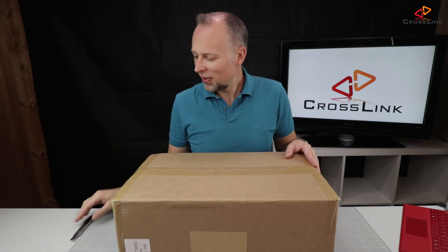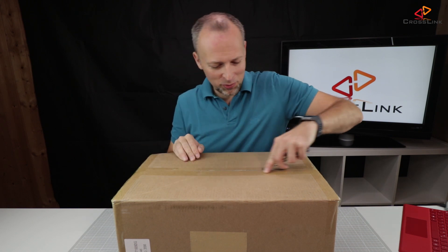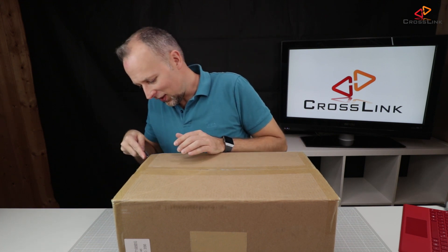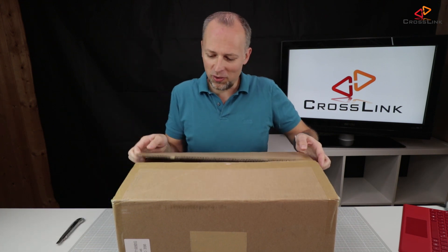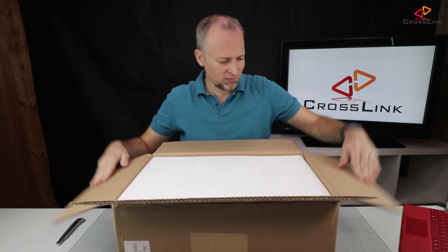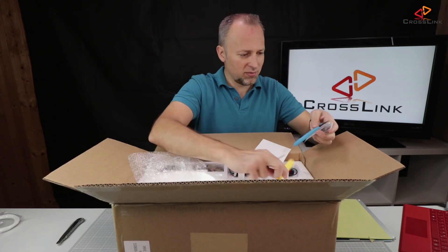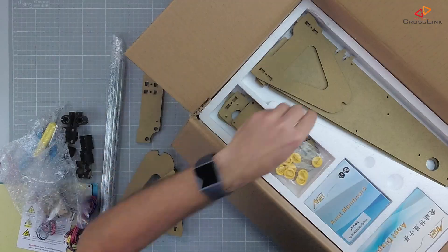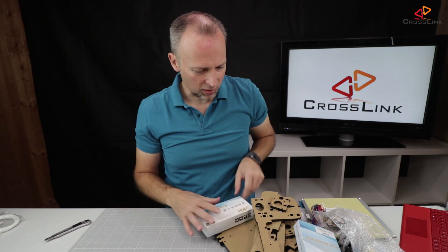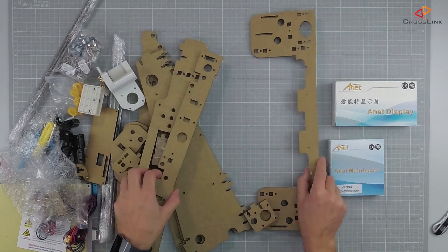Okay, so we got the package here, let's open it up and see what's inside. A quick unboxing — very brief. You might have seen this before, so I'm not getting too much into that. Let's check out if everything's there. We have the main board, we have the display, and we have the frame parts.